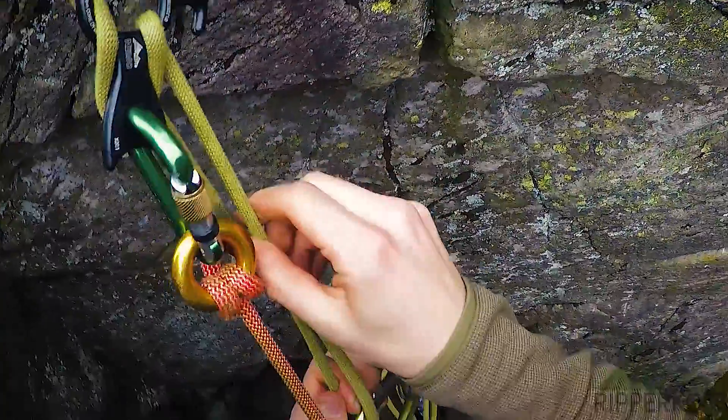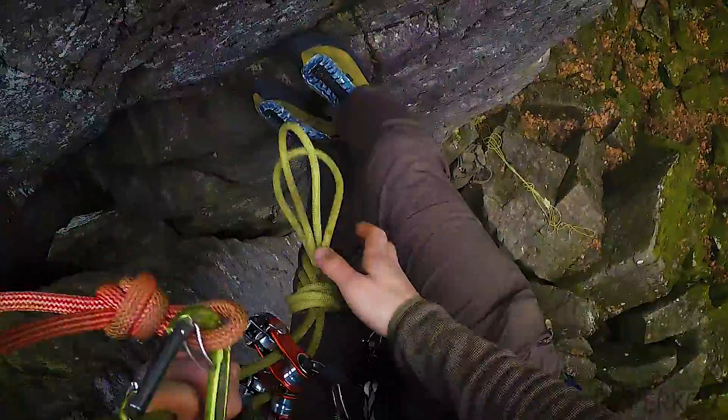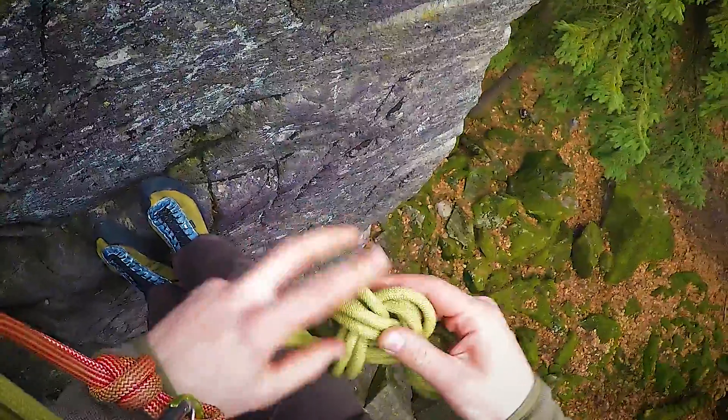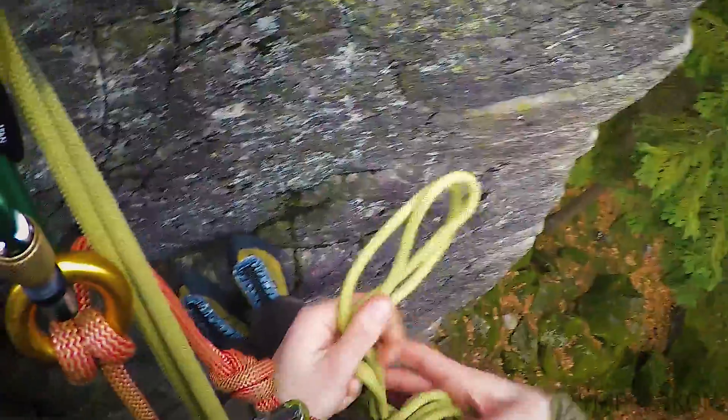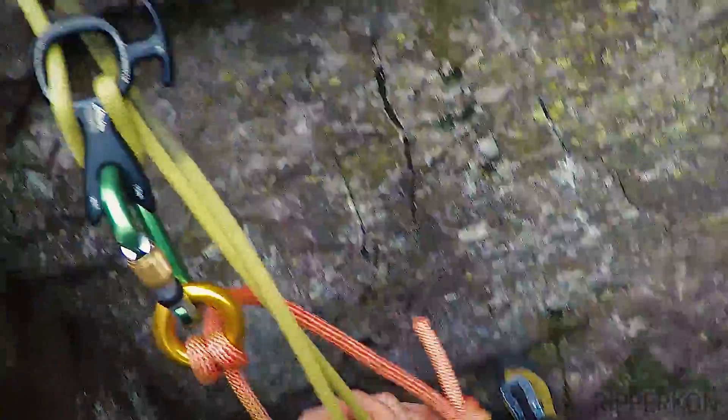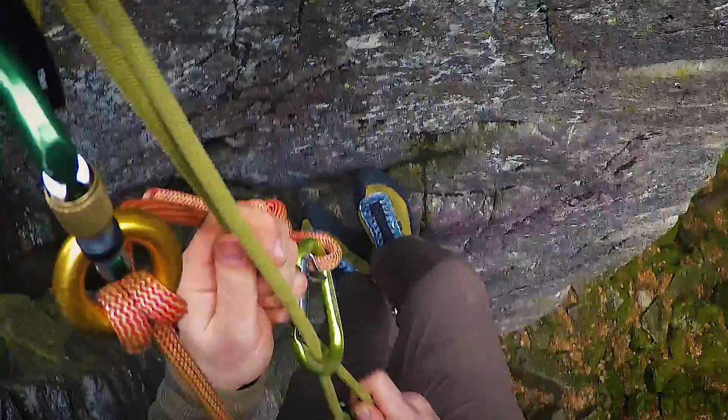When I am sure everything is done properly and I am safe, I can undo my stopper knot to start my rappel.